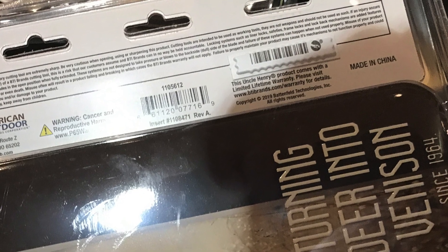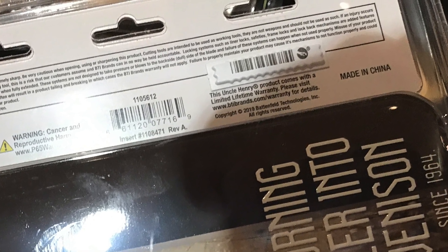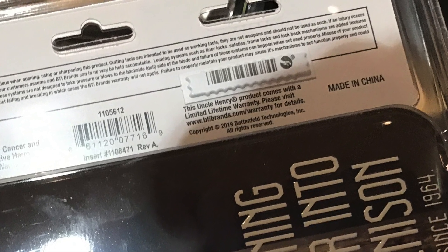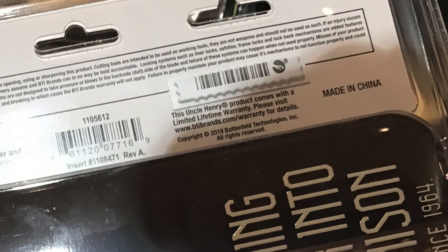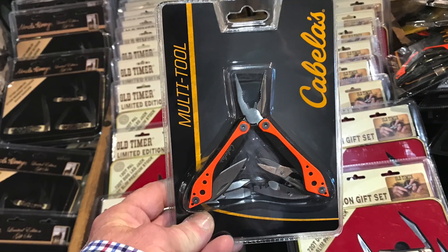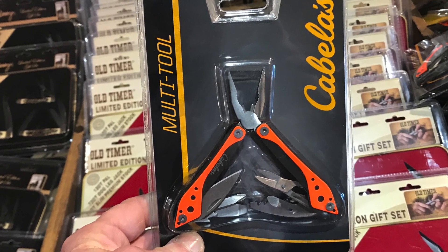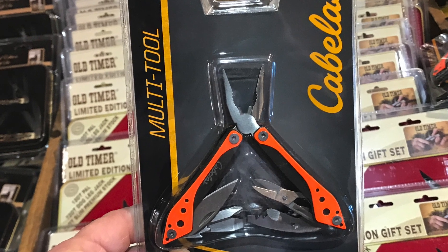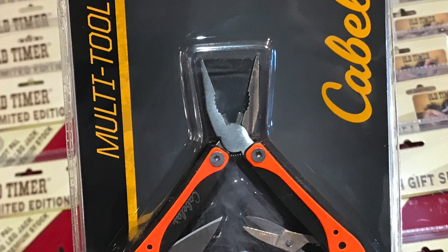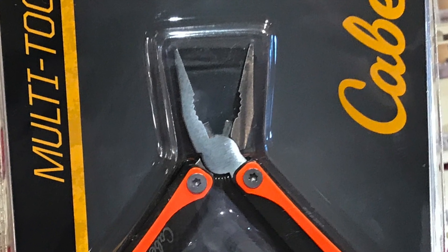Zooming in — 'Made in China' is written very small, and they don't even put it on the blades. It's really difficult to find; you kind of have to zoom in on it. They do it even on the multi-tools — there's no stamping on it at all signifying made in China. It's very deceiving. I don't like it.